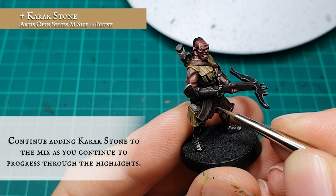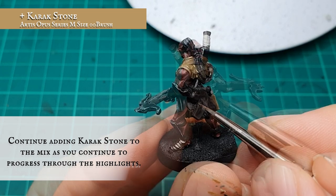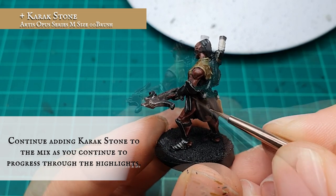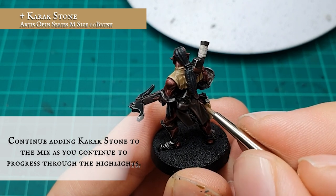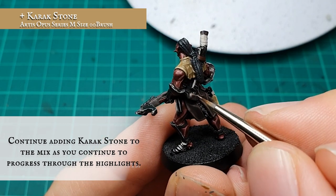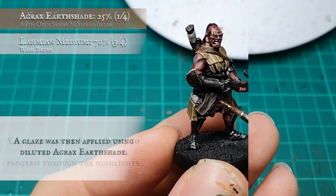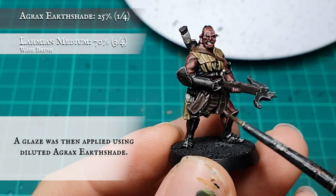Continue adding Karak Stone into the mix gradually, in as many increments as you feel necessary, and continue highlighting up the upper and most visible folds where the light will be hitting most naturally. Finally, a glaze was applied to all the hanging cloth again using Agrax Earthshade to tie everything together.